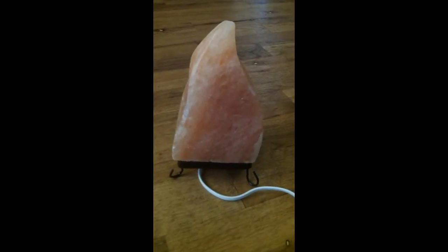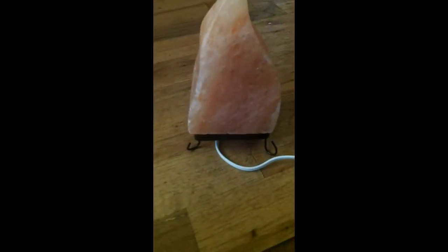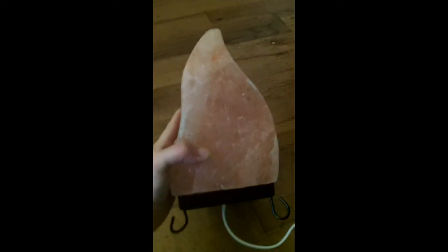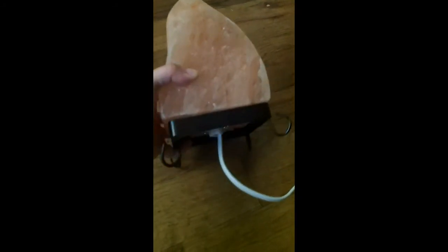This is my Moroccan salt lamp. It's made from the pink Himalayan salt. It's my first salt lamp, and it's really awesome — I really like this.